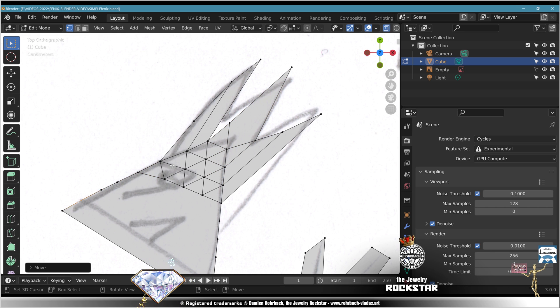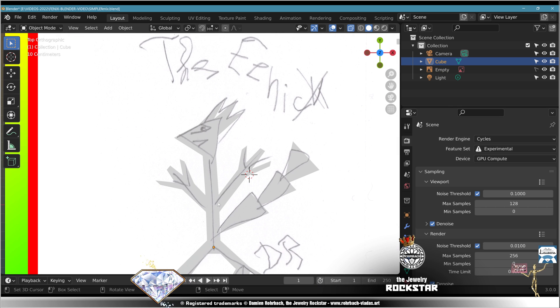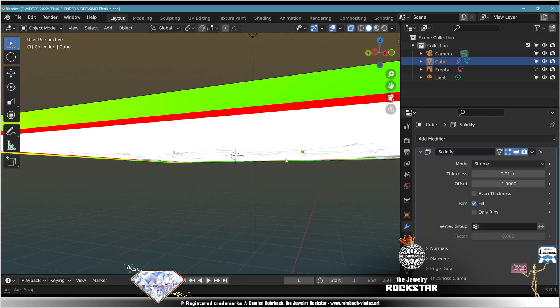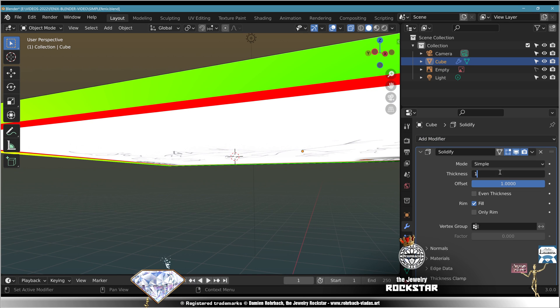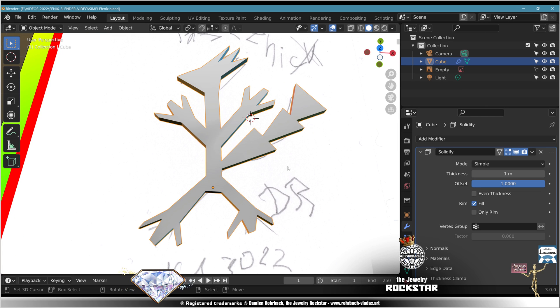Adapt. Exit edit mode with Tab. Now go to modifier, add solidify — offset one, thickness one. This looks great and amazing. We just need to make a phoenix smile.